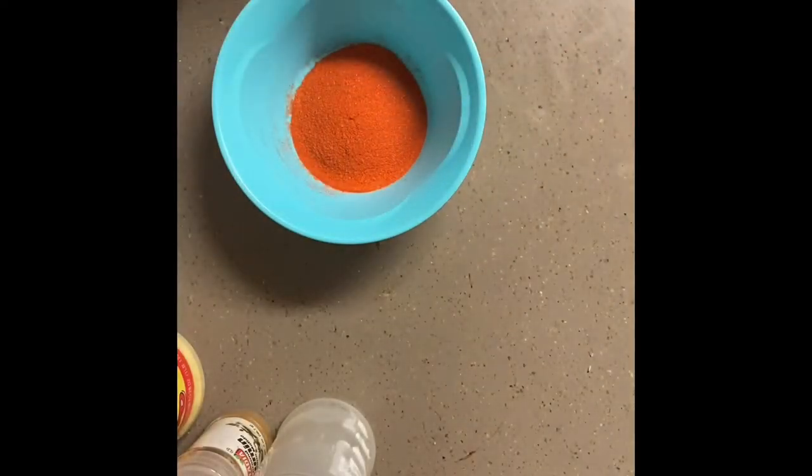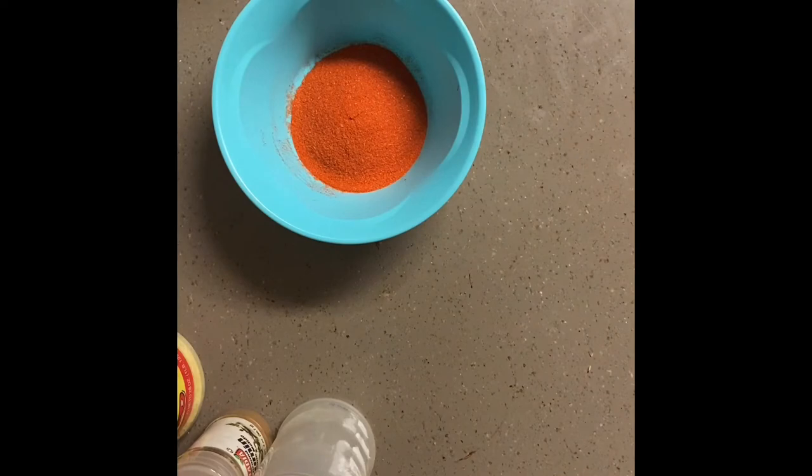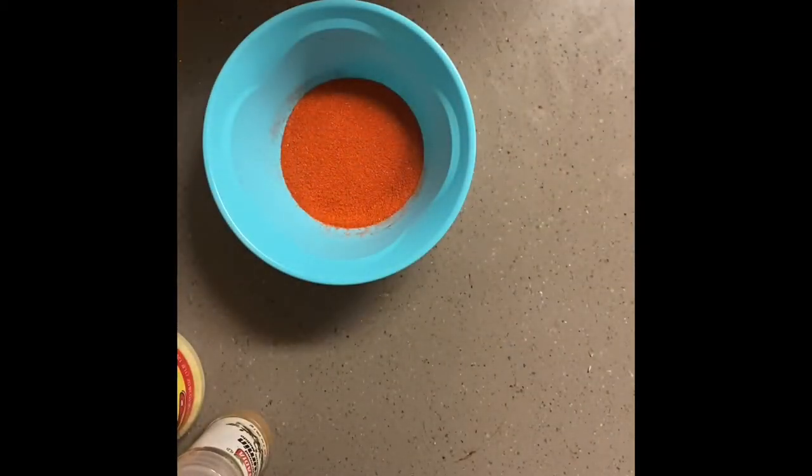Hey everyone, welcome back. This is a quick video — I was recently asked about the seasoning mixture that I use most often. So here it goes. We're going to be using an empty shaker bottle.